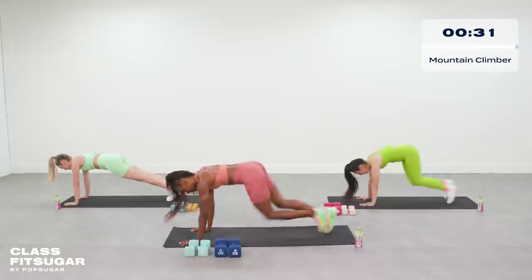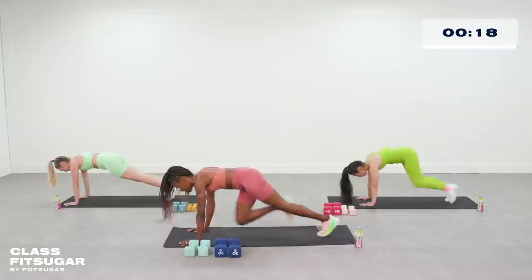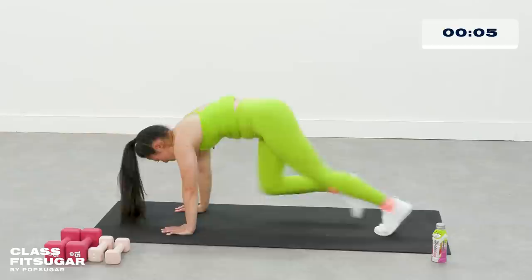This is your sprint to the finish, ladies — let's go! I know you're tired. Show me what you got. Ten seconds — everything you got, let's go, push! Y'all made it!